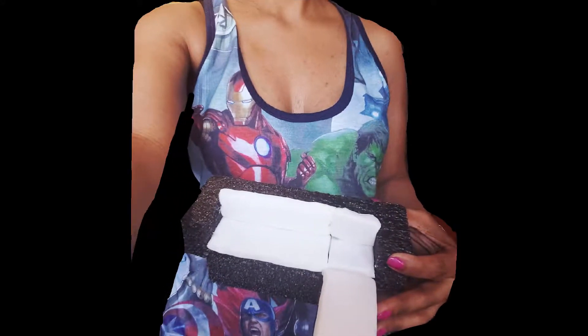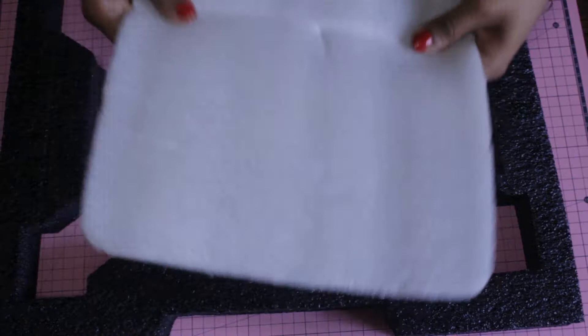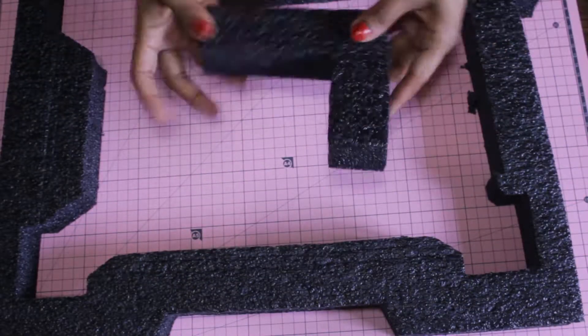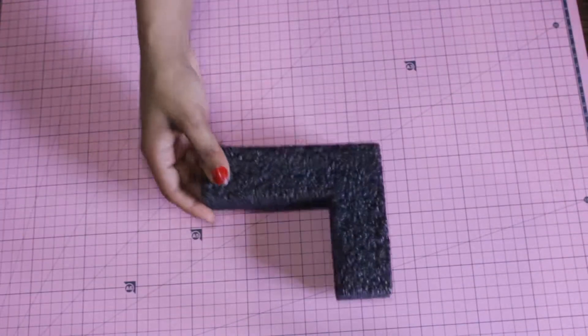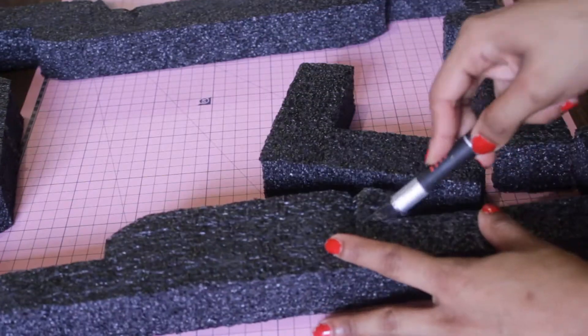Hello family, friends, and fans! I'm really excited today to show you how I made this modern sofa using foam. You know that protective foam you get in packages? Today I'm using two different types to make a modern sofa. It already looked like a sofa to me, and this is how the project began.